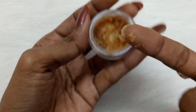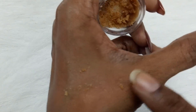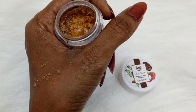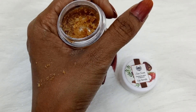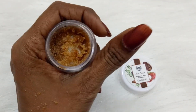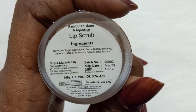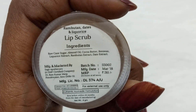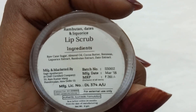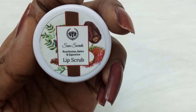It contains relatively larger particles compared to the Blissent lip scrub. Coming to the fragrance, it smells mostly of dates and a kind of sugar syrup. It really does exfoliate the dead skin on the lips. It is free from phthalates, parabens, sulfates, and artificial fragrance and colors. Ingredients include raw cane sugar, almond oil, cocoa butter, beeswax, licorice extract, rambutan extract, and date extract. It is 8 grams, priced at 261 rupees — a little higher than Blissent — and has a shelf life of 24 months.